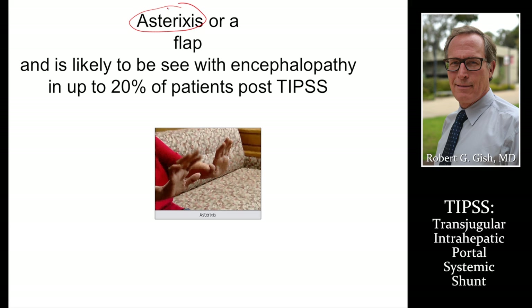Asterixis — after a TIPS shunt, we bypass the liver and toxins can get through. This can cause encephalopathy and active flapping. You must give your patient informed consent, or as a patient you must know about this risk.